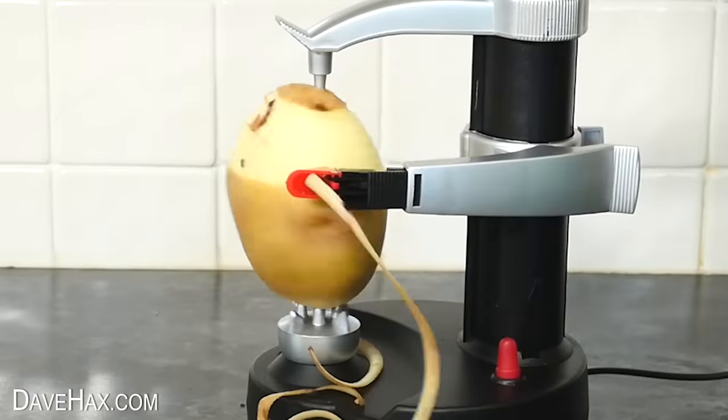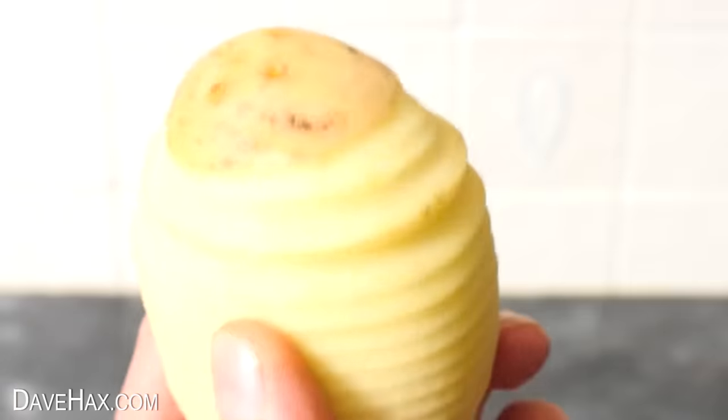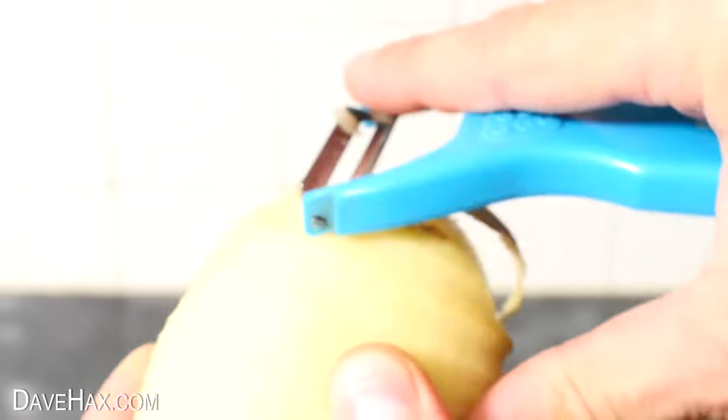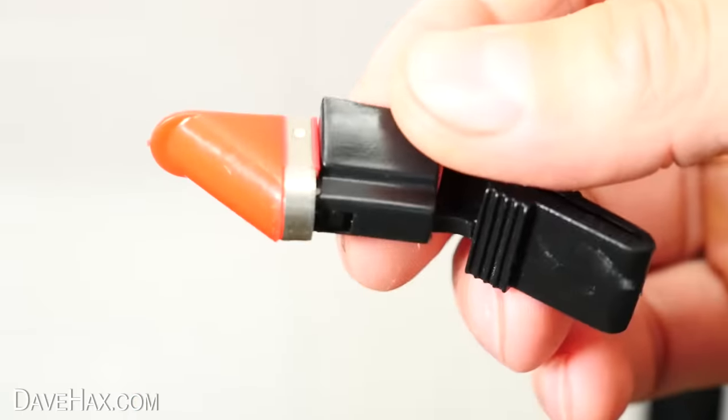It definitely saves a lot of time, but you've probably noticed it does leave a little bit of skin at the top and the bottom. If you want, you can of course remove this with a hand peeler, but I think it's a great gadget. And for cleaning, you can easily remove the cutting blade to give it a wash.